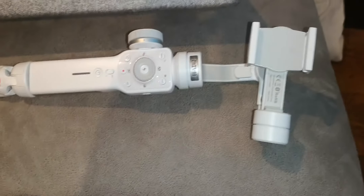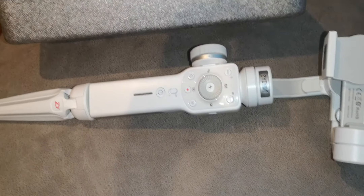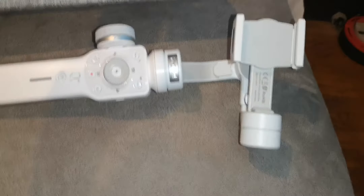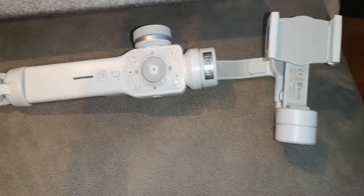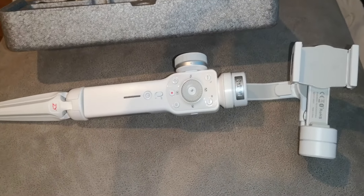That is the Zhiyun Smooth 4 for mobiles and GoPros. Thank you for coming to see the video — it's not exactly in-depth at all, just one person's unboxing and first impressions of a product really. Thank you for coming, have a good day.